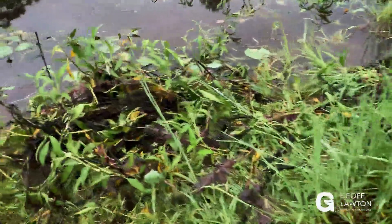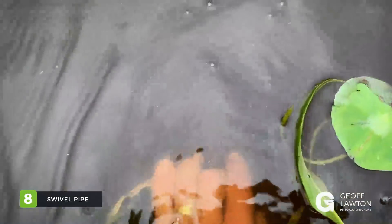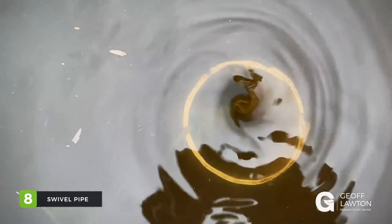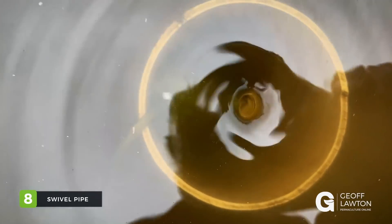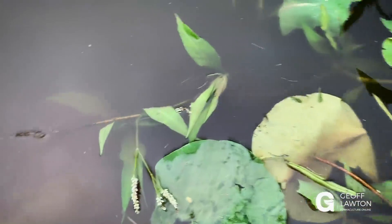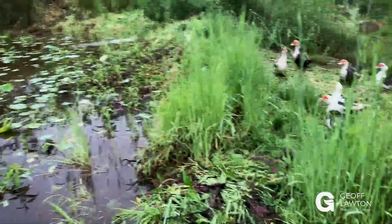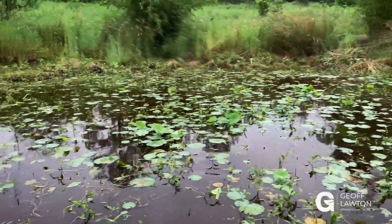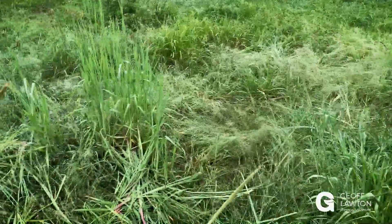Over here we have a swivel pipe inside our rice — lotus paddy. There we go, there's some cosmic pattern for you, sucking down the hole. That's a swivel too, you can drop that. And we've got this crazy set of events going on. If it isn't obvious that you're going to get life responses, I don't know what is — all this.